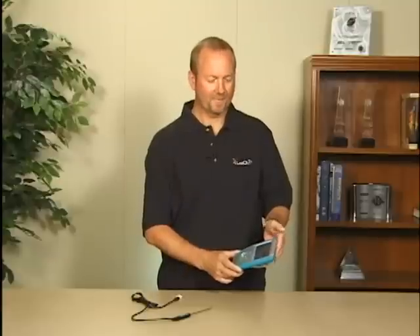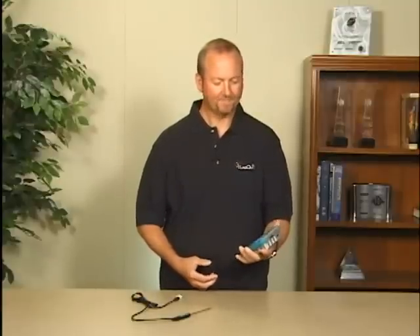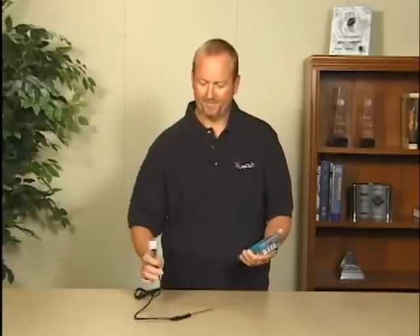Let's get started taking some data. We have a charged unit here, so what we're going to do is turn it on — just push the power button right there and the screen comes on. Notice there are a lot of ports on here; these are all detailed in your quick start guide.